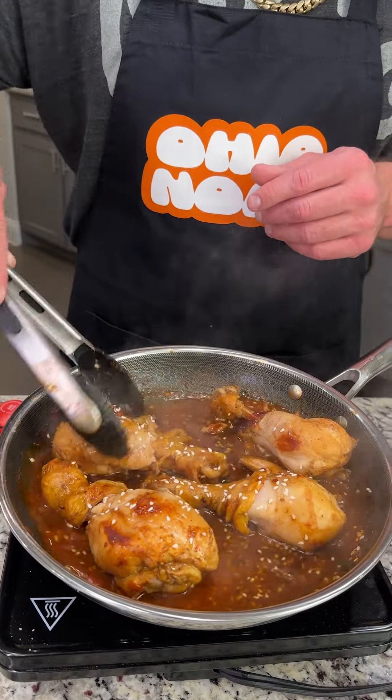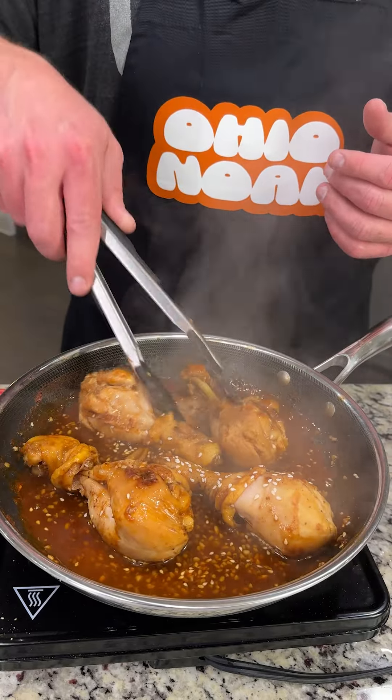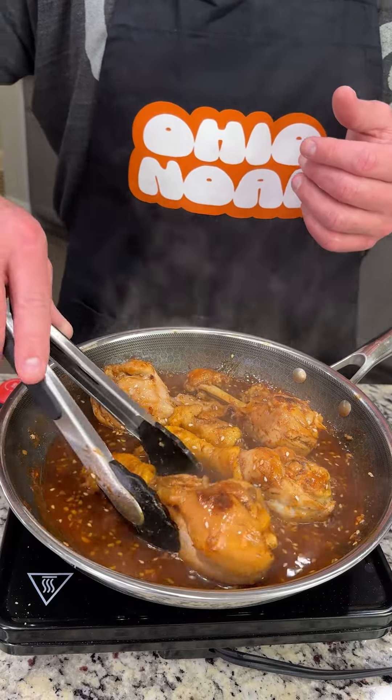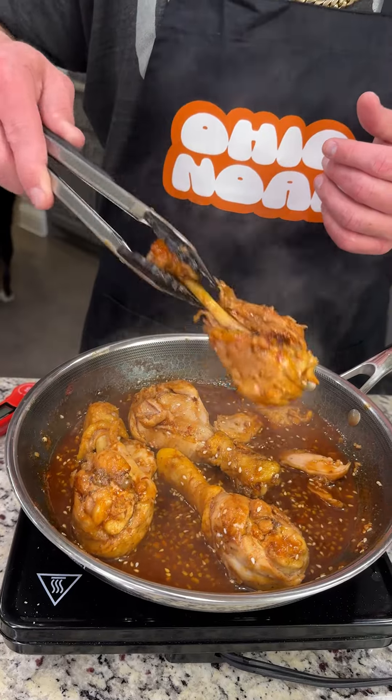So we're just going to go ahead and mix this up and let it reduce down a little bit more. When that happens it's going to coat this chicken with the most amazing decadent sauce you've ever had. We're almost ready for the plating process, and let me tell you it's almost fall off the bone.